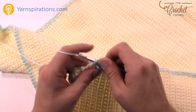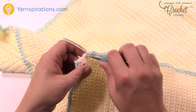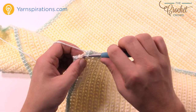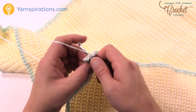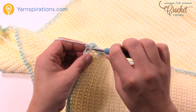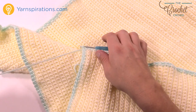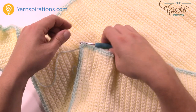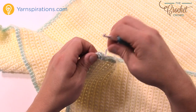Coming all the way back around to where I started — remember I started with one single crochet in the first stitch — I need to finish off by putting two more into that same stitch to complete that corner: 1 and 2, then slip stitch to the very beginning stitch and fasten off. Hide in your loose ends with the darning needle just like before, and then we're gonna begin the tabs next to complete today's tutorial.